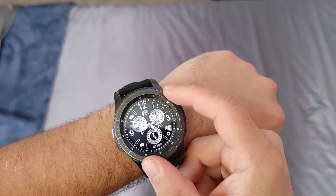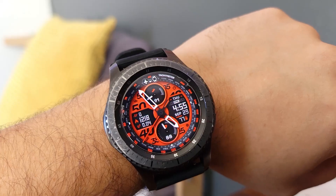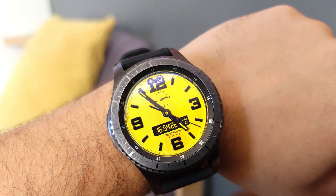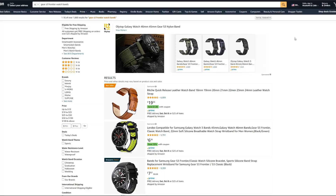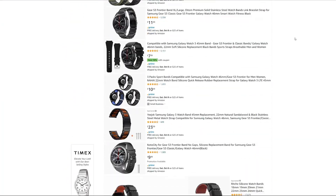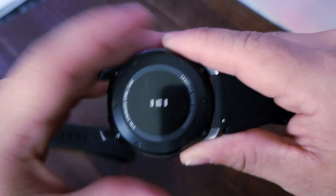By far my favorite aspect of the S3 Frontier is the customization it gives you. There are so many settings to tweak to your liking, and you can choose between literally thousands of different watch faces. Almost every day I find a new watch face to use. There's also a ton of different bands you can buy — just on Amazon there's a whole selection. You can completely change this watch from a sporty fitness look to a classic luxury watch in a few seconds just by swapping the band and watch face.